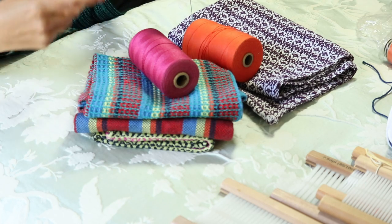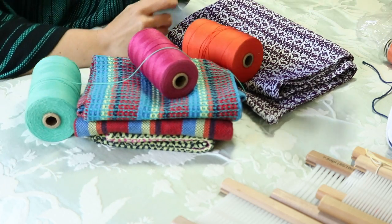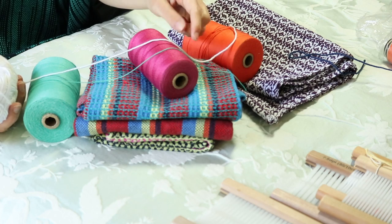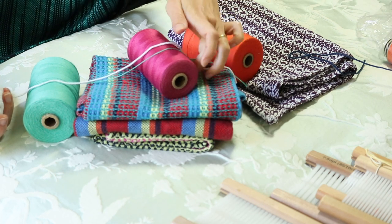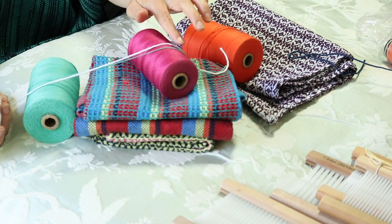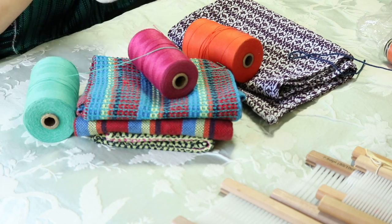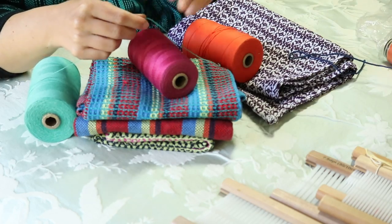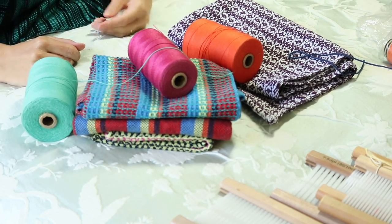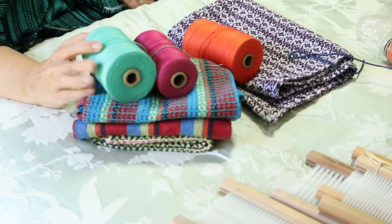Just to give you a comparison: this is the 8/2 cotton, and this is the light worsted or DK weight cotton I was talking about for my last project. They're different in a few ways — definitely different thicknesses. This thicker cotton feels very soft with a slightly looser ply, while the 8/2 is really very strong and doesn't feel as soft in the skein, but it can make very soft pieces of weaving. It's a bit of a workhorse.